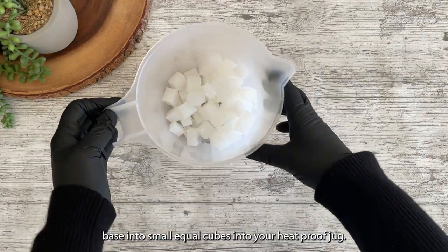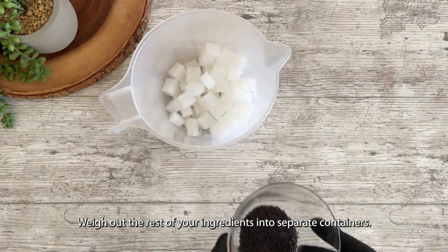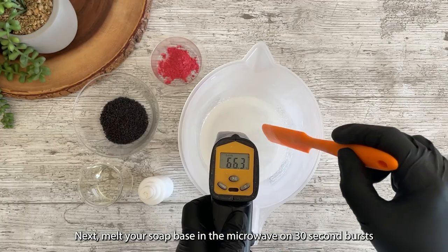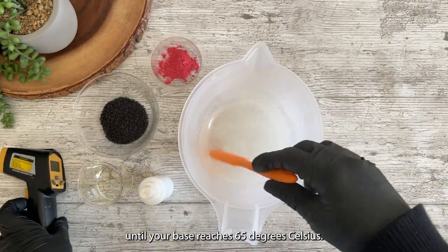First, cut your soap base into small equal cubes into your heat proof jug. Weigh out the rest of your ingredients into separate containers. Next, melt your soap base in the microwave on 30 second bursts until your base reaches 65 degrees Celsius.